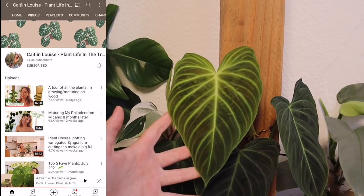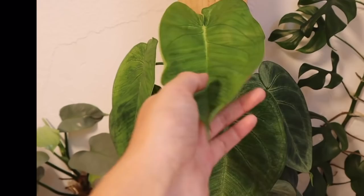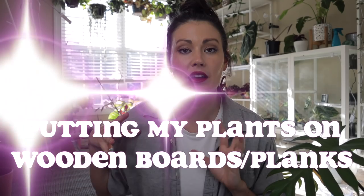Now I don't know about you but I would love it if some of my philodendrons and uncommon plants would just push out some great growth and get those huge beautiful mature leaves that we all love. So my plan today is to show my shopping at Lowe's, picking out what wooden boards I want, and then following Caitlin's instructions and actually putting a lot of my plants on planks.